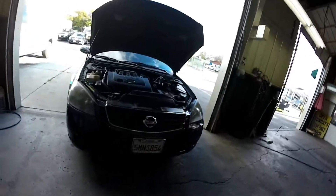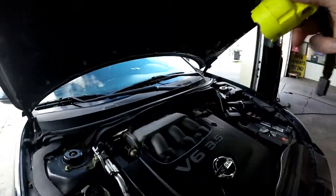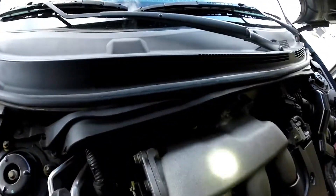The PCV valve we're going to start off with. It's on the back side of the motor between the firewall and the engine. You see this hose right here? That one I just touched with the light — that goes down to the PCV valve. Let's get in there and see if you can see it.